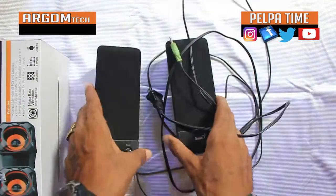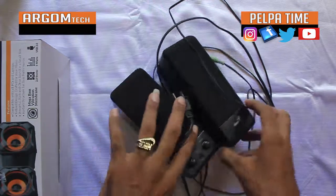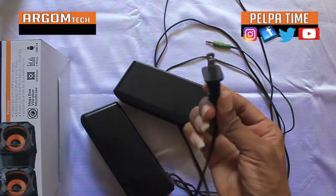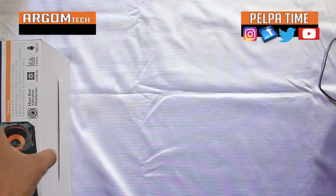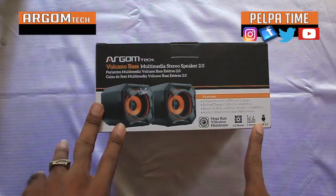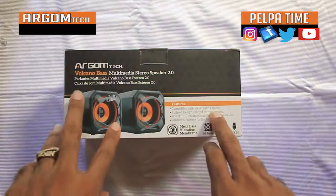I'm replacing the old one. I've had this for about maybe 5 or 6 years. And this one, I think it basically plugs in the normal way. But this new one is kinda different, cause this is a USB type thing. And it says on the box it's compatible with all PCs and laptops.